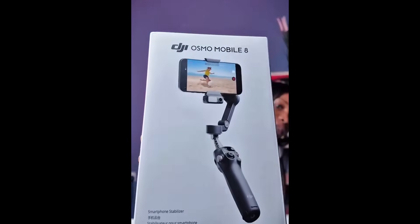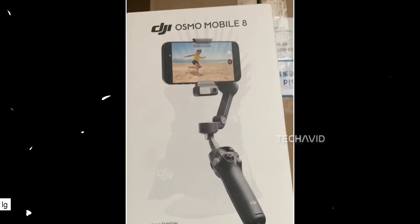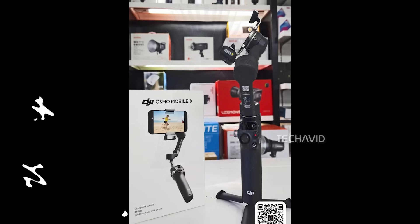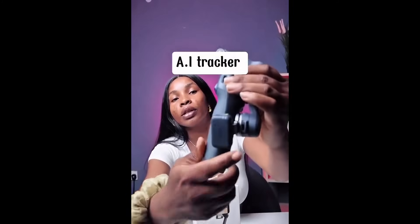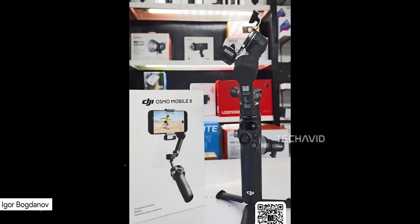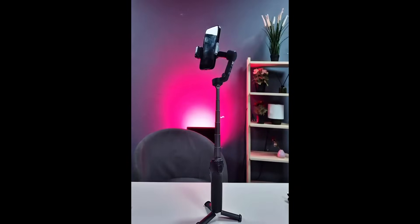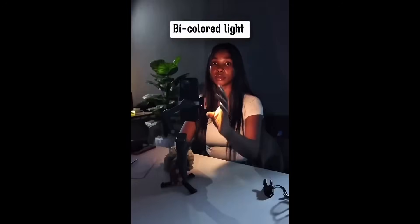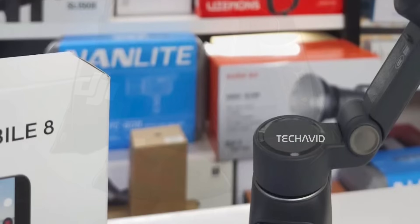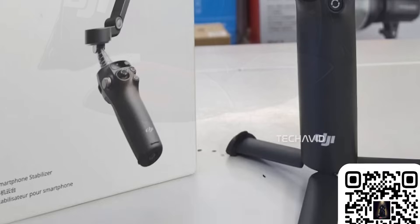Now let's talk about the DJI Osmo Mobile 8, another DJI product expected to launch this November. A few images and even a short video have surfaced online — the video, originally posted on TikTok by CameraJoint, shows the gimbal in action and even confirms that DJI has started shipping units to retailers. That lines up perfectly with earlier rumors suggesting the launch is just a few weeks away. Much of the Osmo Mobile 8's design and features appear carried over from the Osmo Mobile 7P. First thing you'll notice: it's gone full black this time, no beige or light gray like the Osmo Mobile 7 or the more affordable SE version — a clean, professional look that feels more premium right off the bat.